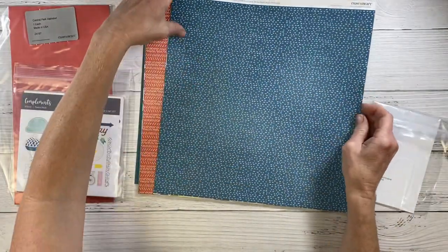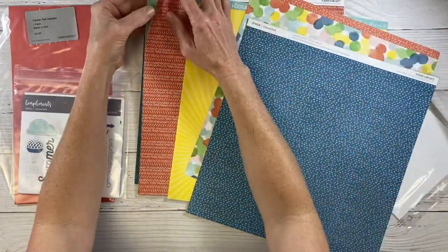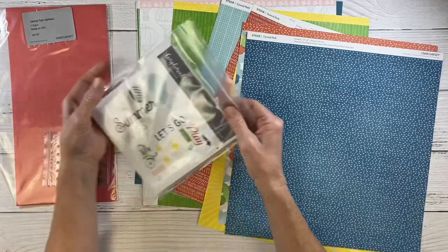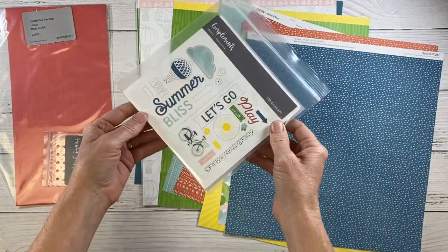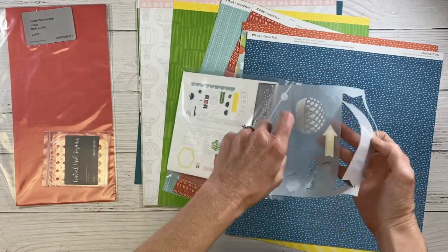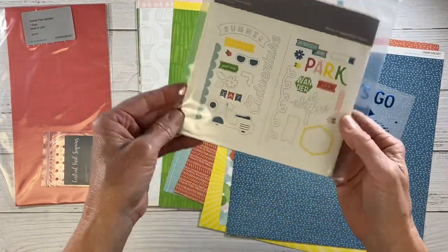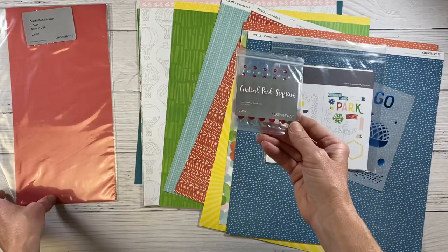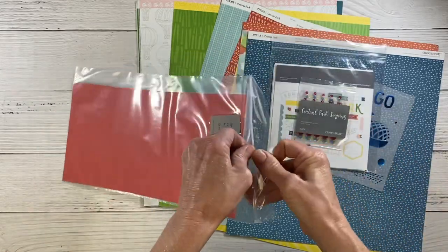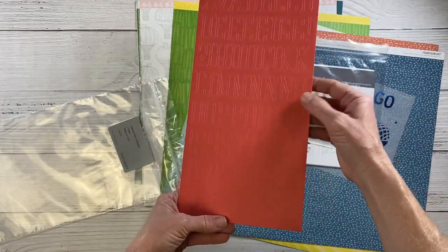Let's take a look at what comes in the kit. First of all we have a ton of fun, very vibrant papers — this just kind of screams summertime, like a walk in the park, hence the name Central Park. We have a lot of title options and some cool vellum pieces. There are a lot of hot air balloons in this kit — I won't be using those but I'll save them for another project. We also have sequins and a sheet of letter stickers. It looks red but it's kind of an orangey-red tone.